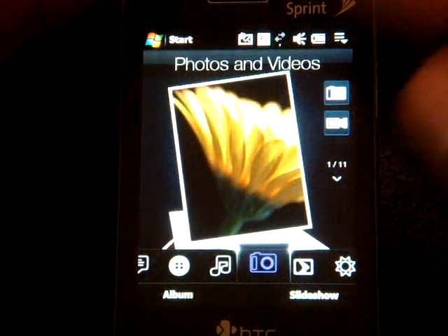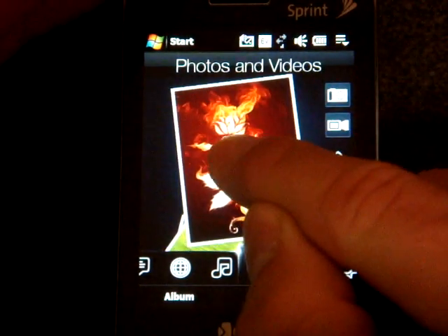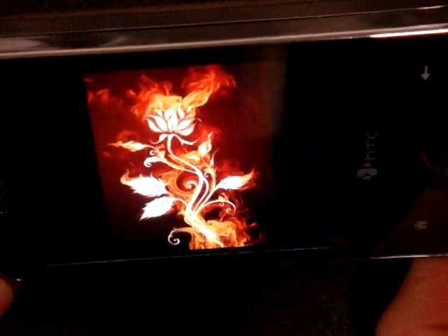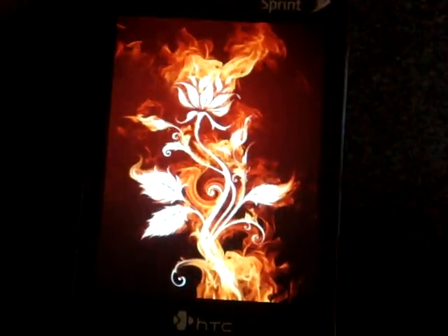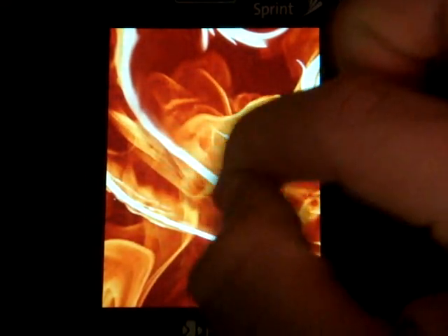If we go into pictures, we can do that really nice flick where we just flick through all of our pictures. If we like what we see, you can tap on it, and it will bring it up full screen. It has the accelerometer, of course, so you can flip it the other way and it will follow. If you want to zoom in, you do a little circle gesture.